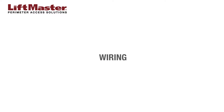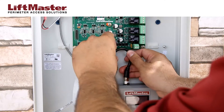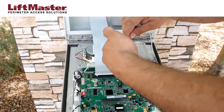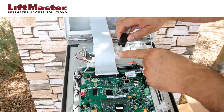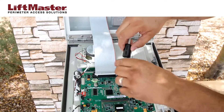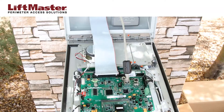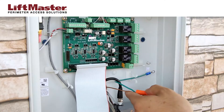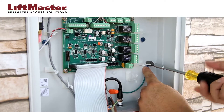Secure the IPAC to the surface using the appropriate hardware for your application. Reattach the passport receiver if necessary. Complete the following internal wiring before connecting power to the IPAC. Connect the supplied coaxial antenna cable to the passport receiver. Clamp the supplied ferrite core onto the Ethernet cable, then plug the cable into the RJ45 LAN connector.